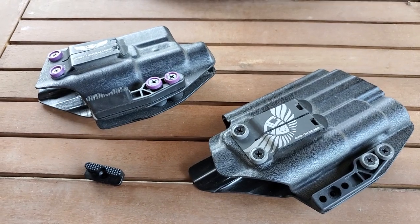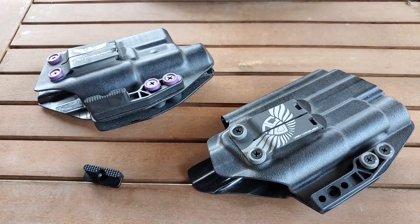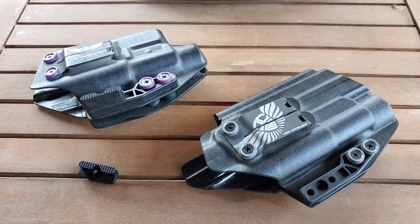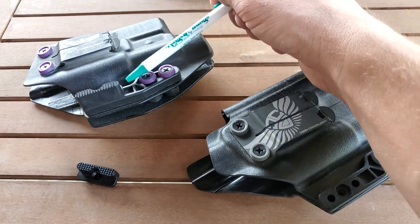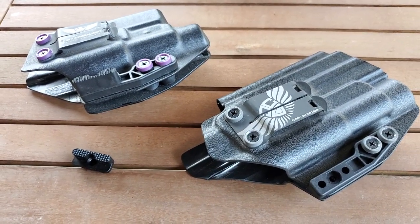As you can see, I have two holsters in front of me. They're both slightly different because they're for different pistols, and I want to talk about the wings. You've got one here and one here, and you'll notice they're set up a little bit different.